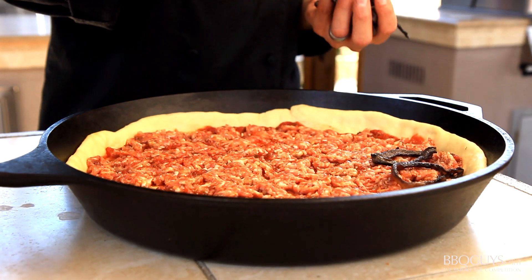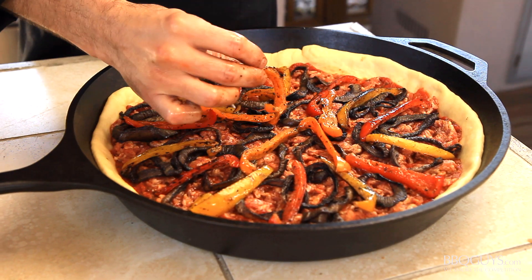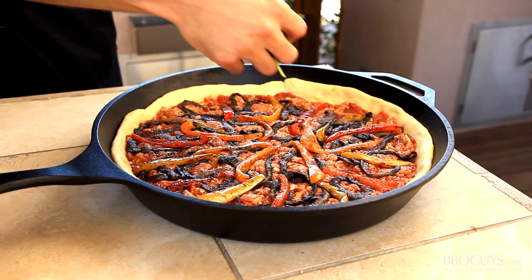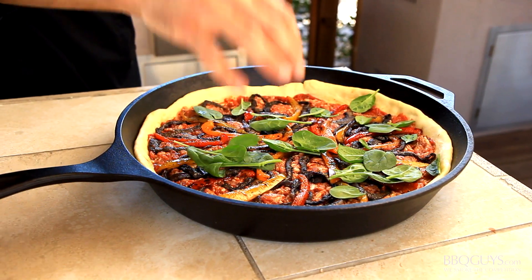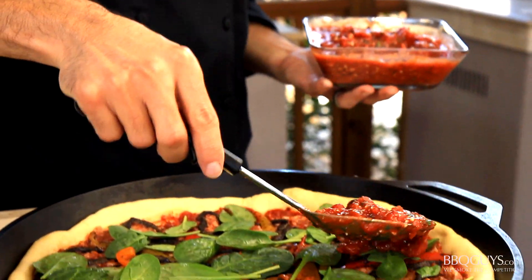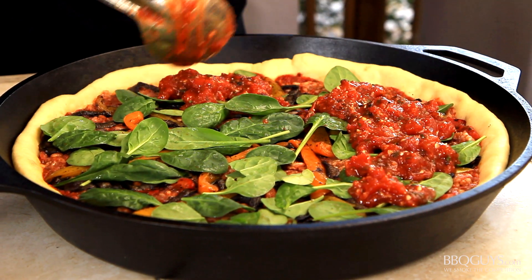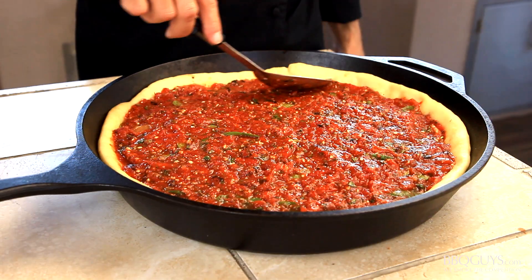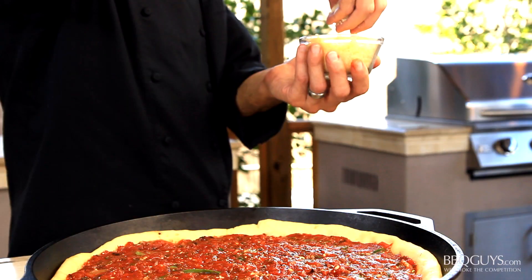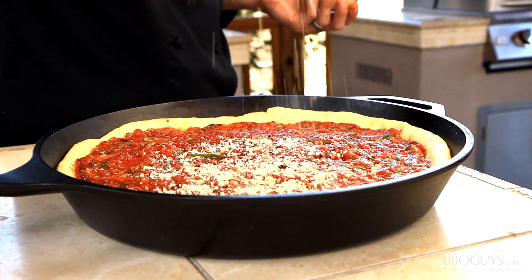Next, I will add the caramelized onions from earlier and some sliced fire-roasted bell peppers. Again, lightly press them down, and add some fresh baby spinach — which of course will allow you to get your pizza vegetable serving for the day. Now finish your pizza in true Chicago style by coating the top with the rest of your sauce. This keeps the toppings from drying out and burning, since deep dish takes longer to bake than a regular pizza. Finally, I like to finish the top with a layer of grated parmesan cheese.